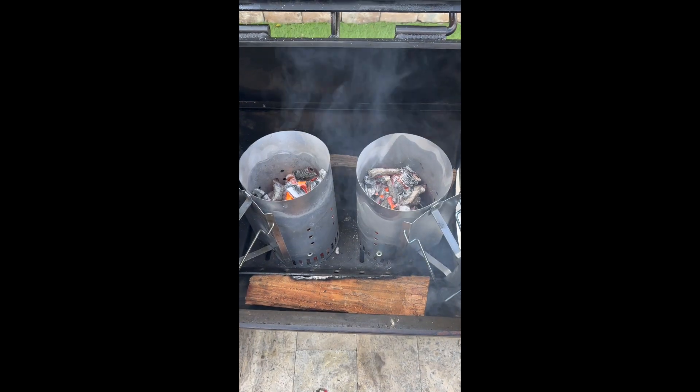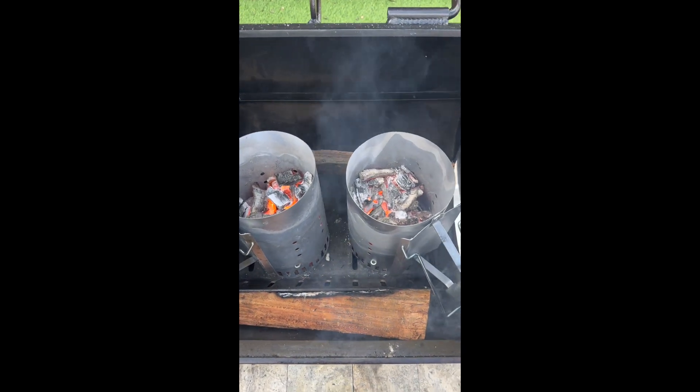Good morning! It's a beautiful day here in Orlando — the weather is gorgeous, high 70s. Today we're getting ready to do a brisket, so here we go. The first thing I did this morning is I took two of this full of charcoal, and that's going to become my charcoal bed.